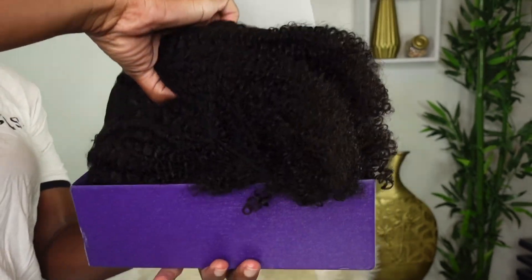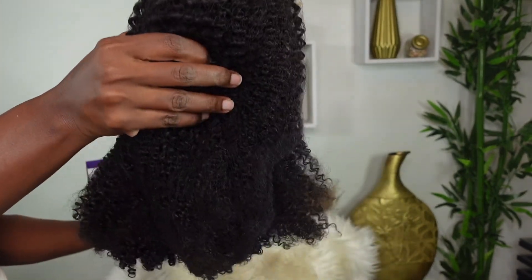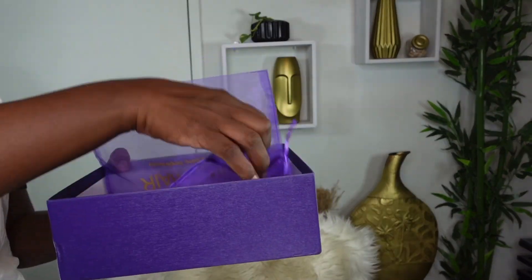But before we get into the good stuff — you know as they say, we're gonna save the best for last. Of course, let's see what we got inside of this package.